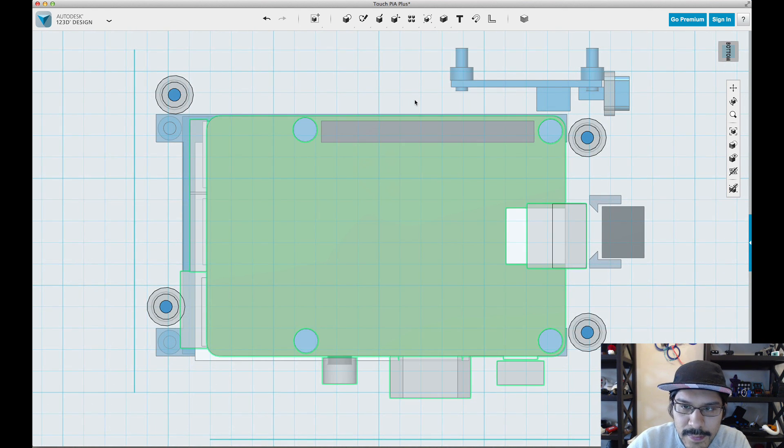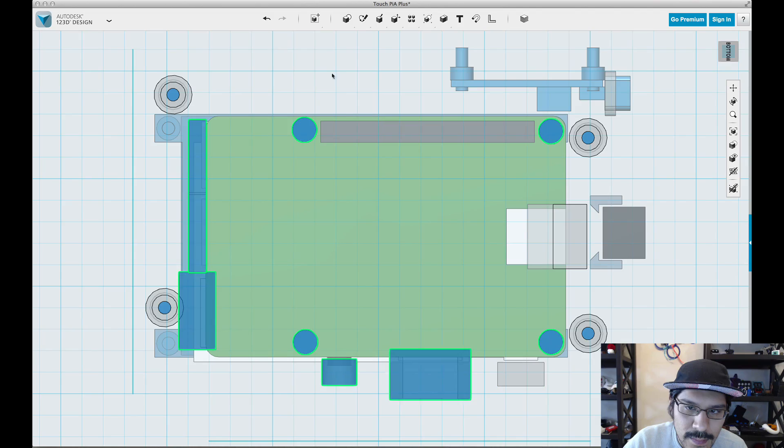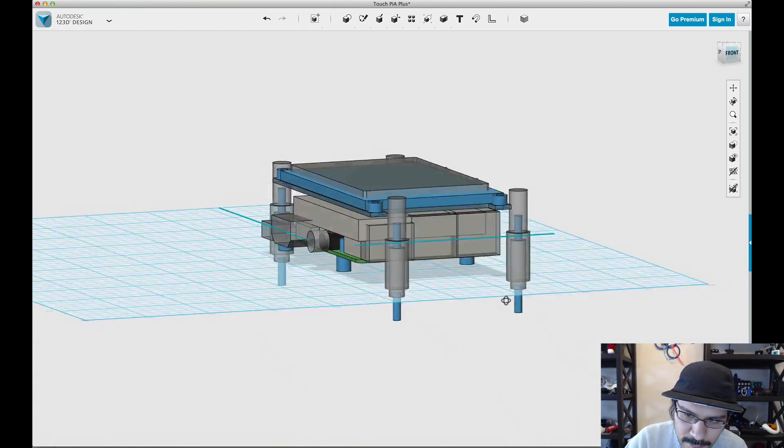We'll use the measure tool in just a second to make sure it is in the right spot. That looks like it's pretty much in the spot — we'll hit enter. Before we click away, we're going to go ahead and group this, so we'll go over to grouping and click on group. Now all of the parts selected for the Raspberry Pi B are grouped, so we can just click it once and move it around.